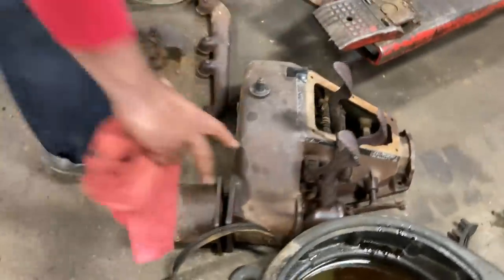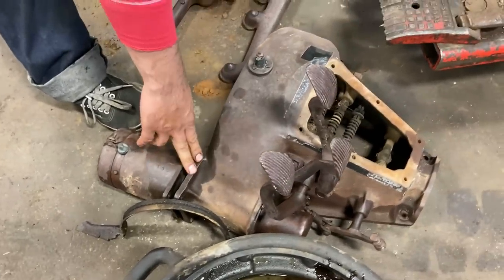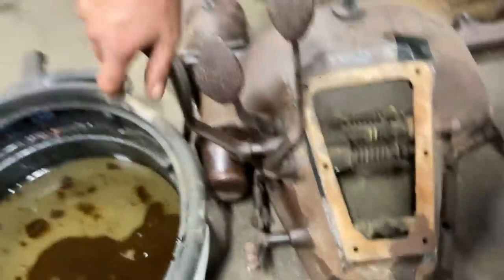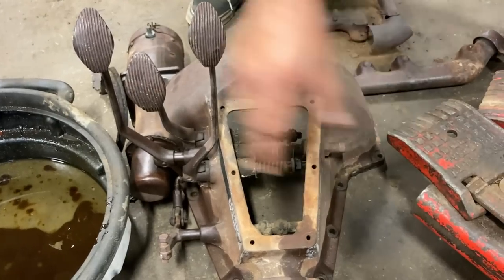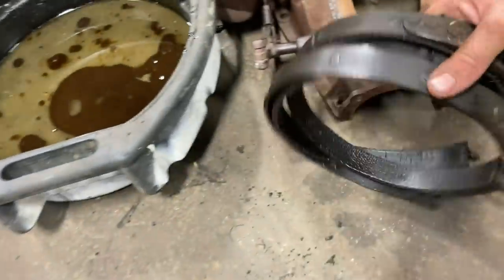This is called a hog's head because it sort of looks like a hog's head — pig nose, snout and everything. These are the early three pedals, not the very early ones that had no starter at all. For those familiar with the Model T: you've got your low and clutch pedal — push it all the way down and it goes to low, in the middle it's neutral, let it all the way out and it becomes direct drive, which is high gear. The middle pedal is reverse, which actuates the reverse band. The right pedal is the brake, which activates the brake band.